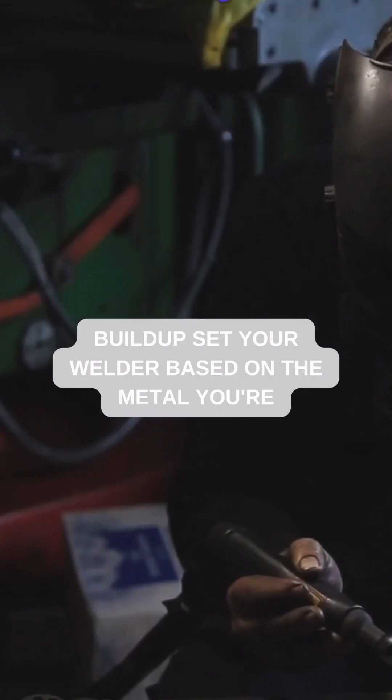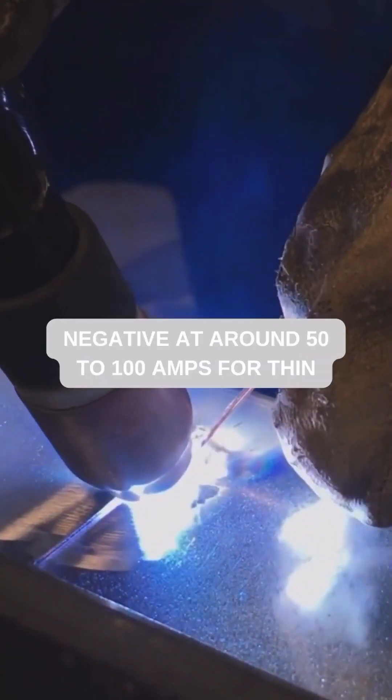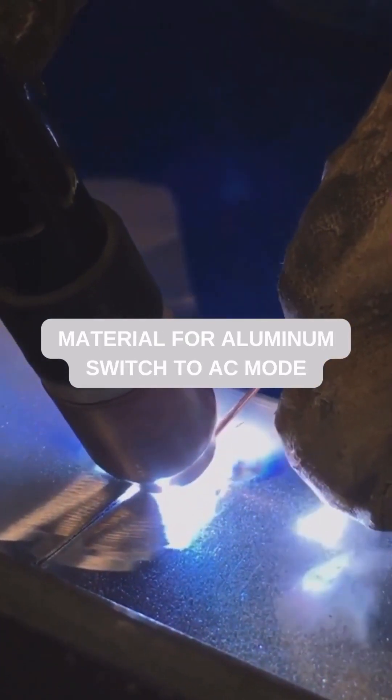Set your welder based on the metal you're working with. For mild steel, use DC negative at around 50 to 100 amps for thin material. For aluminum, switch to AC mode.